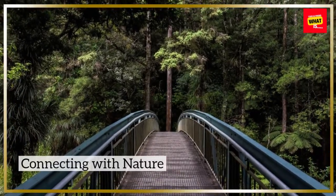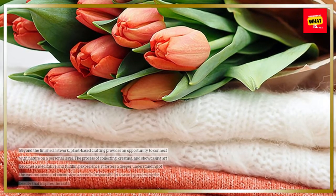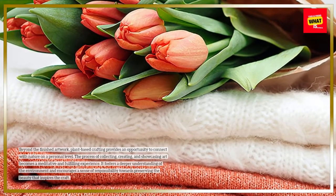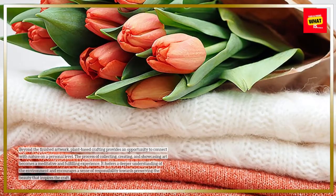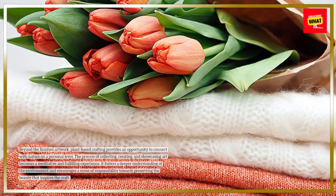Connecting with nature. Beyond the finished artwork, plant-based crafting provides an opportunity to connect with nature on a personal level. The process of collecting, creating, and showcasing art becomes a meditative and fulfilling experience. It fosters a deeper understanding of the environment and encourages a sense of responsibility towards preserving the beauty that inspires the craft.